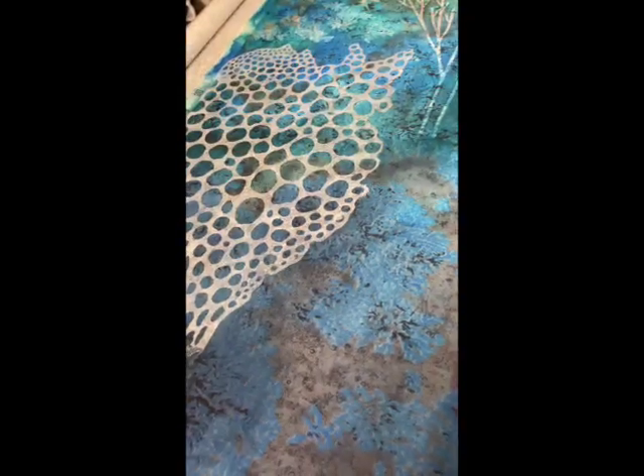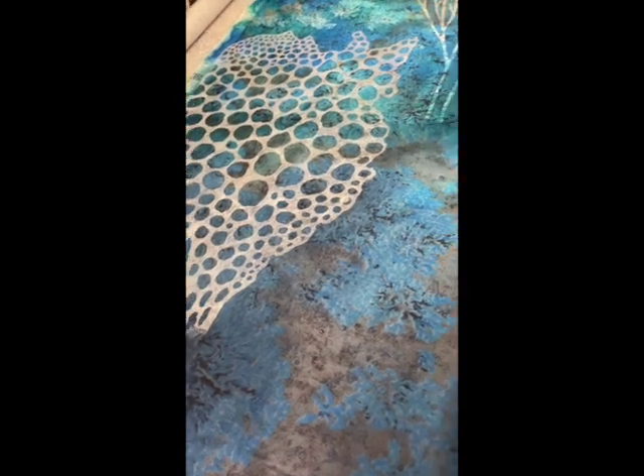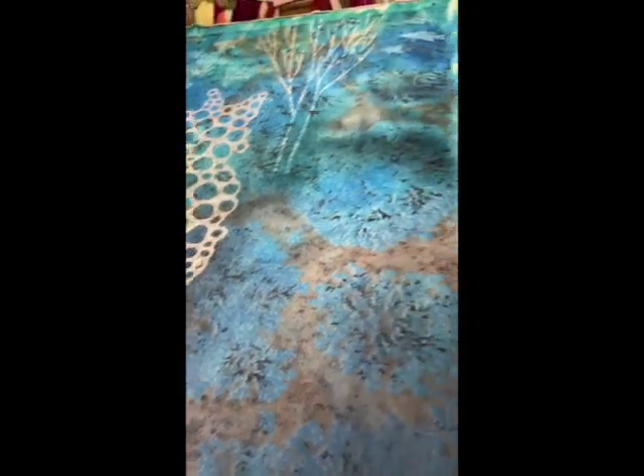Here's the cutout Lutrador 25 in place. I'll probably paint it a little bit to make it less white, but I want it to be subtle because it's the background.